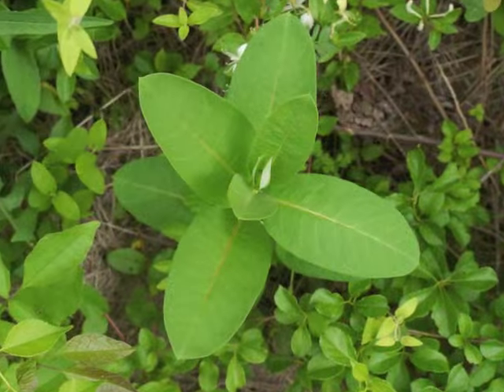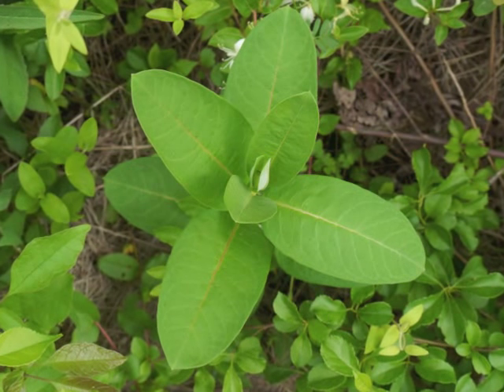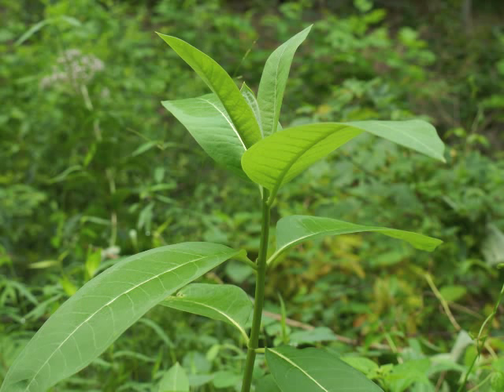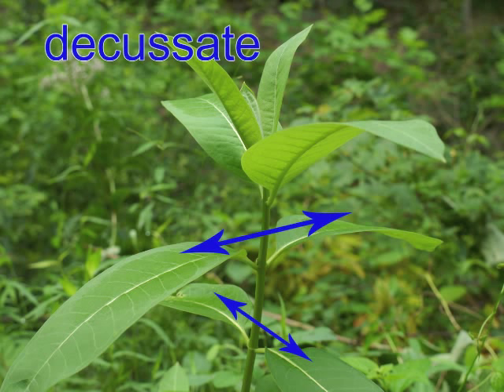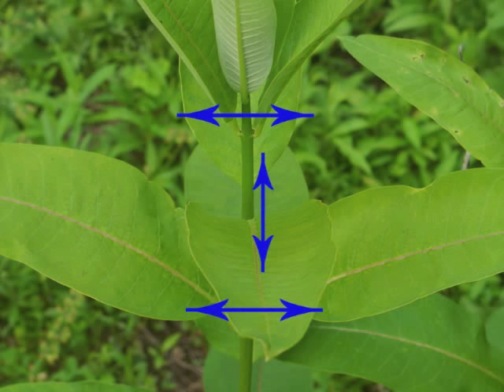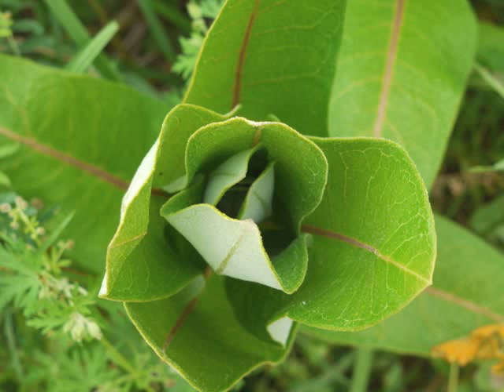If we look down onto a young plant, the leaves look as if they might have a whorled arrangement. However, from the side of the plant we can see that the leaves are not whorled at all. Rather, they grow opposite each other — each new pair of leaves grows at a right angle to the pair below it. This is referred to as a decussate arrangement. See how the pairs of leaves grow at right angles to each other?